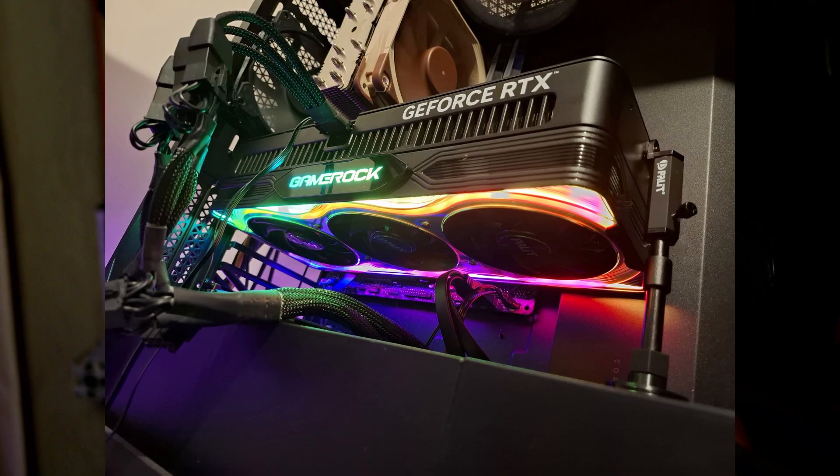I should note my case is a Corsair 4000D Airflow, which is quite a large case already, and the width still wasn't enough until I got the right-angle adapter. So if you have a smaller midi-tower case that's not very wide, the width is the problem with this card. If you buy any 5080 or 5090 with the plug sticking out vertically on top and you want to mount it in normal horizontal rotation, you're probably going to need a bigger case or a right-angle adapter.